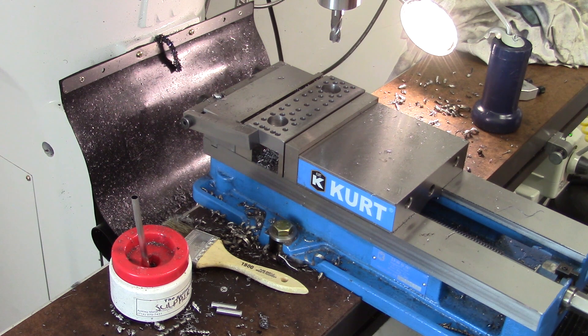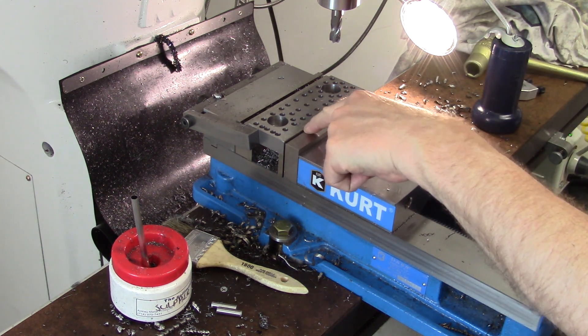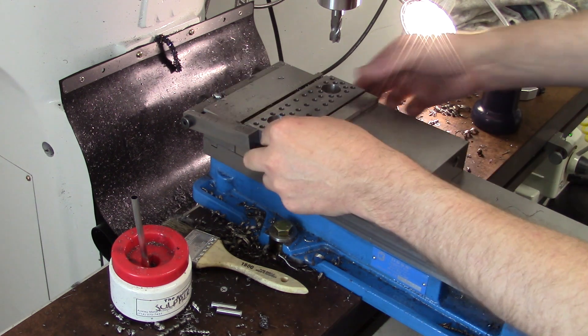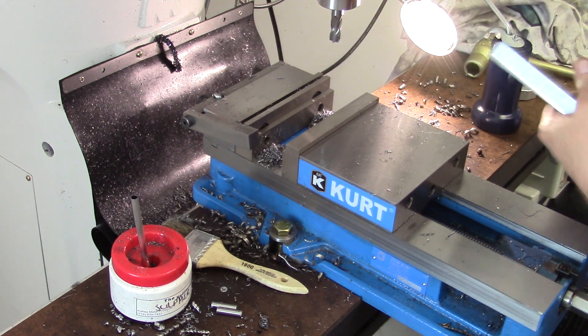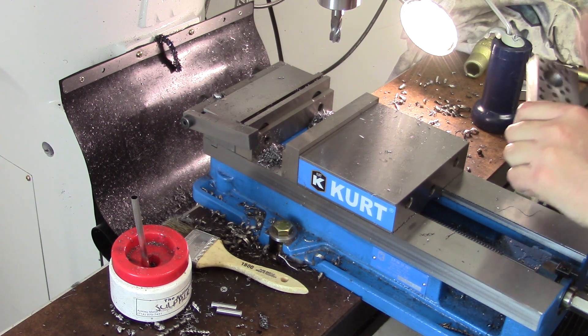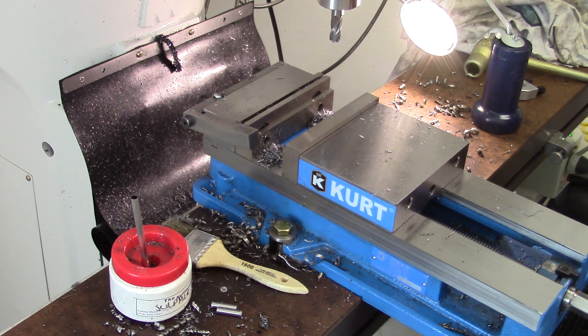There's no need for a repeat performance. The only difference being is that we're going to reference off of this edge instead of that edge. And then the last thing we'll do is to cut the bottoms off. So now we actually have two slotted ovals. I'll get the other one done and I'll get back to you.